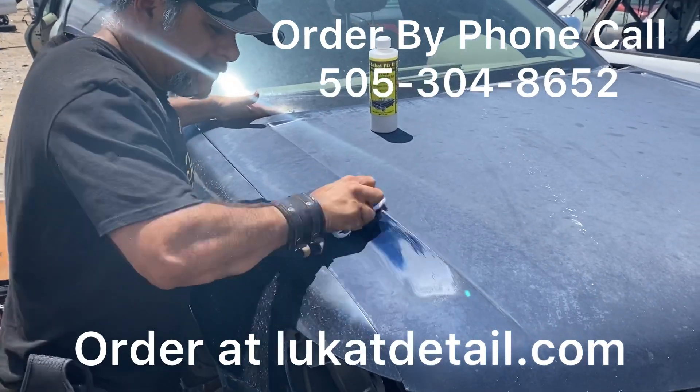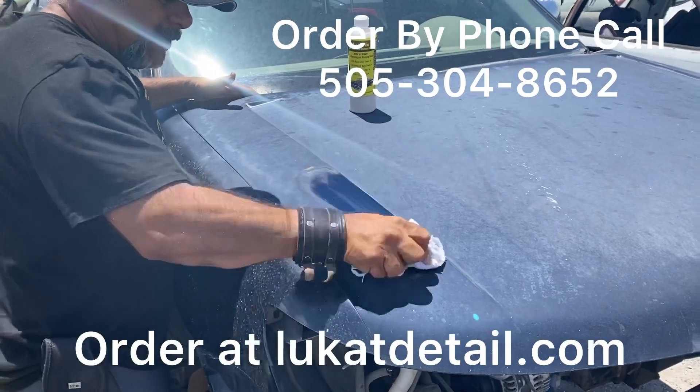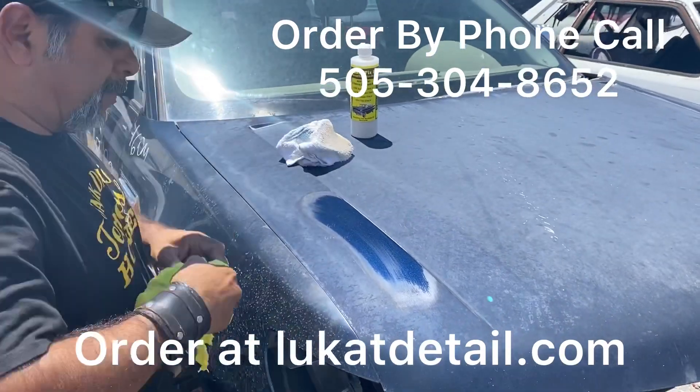Look what's happening here. You see that? All I'm doing is cleaning. It's really hot today, but it doesn't matter — I can still use it, I can still polish it. I'm not removing the clear coat, I'm simply cleaning it.